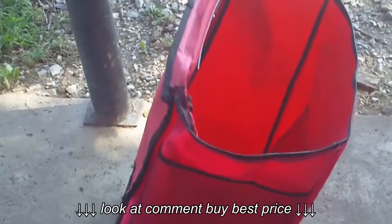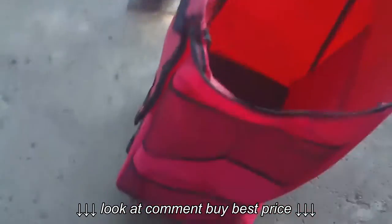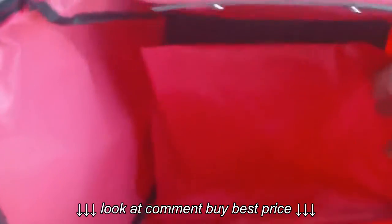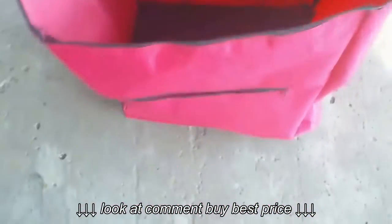But everything about it is perfect — it's light, it's got compartments. It's got one on the front that's really deep. Can you see that? Really big.